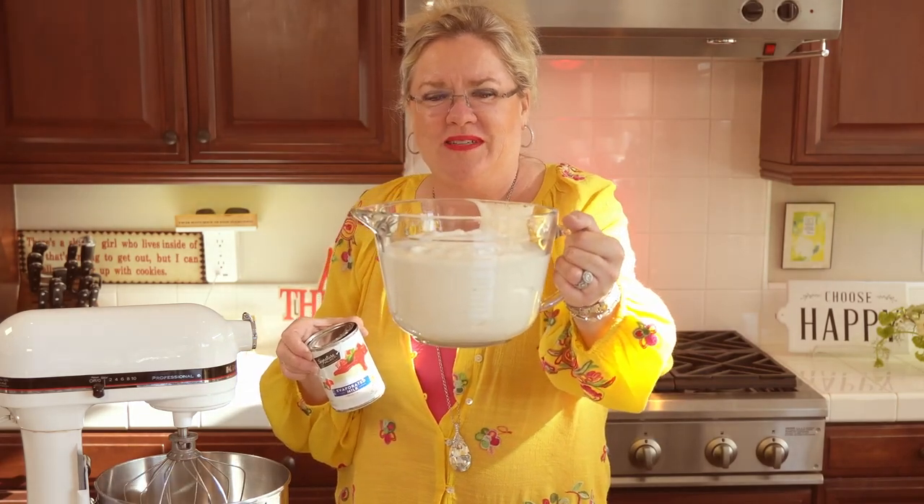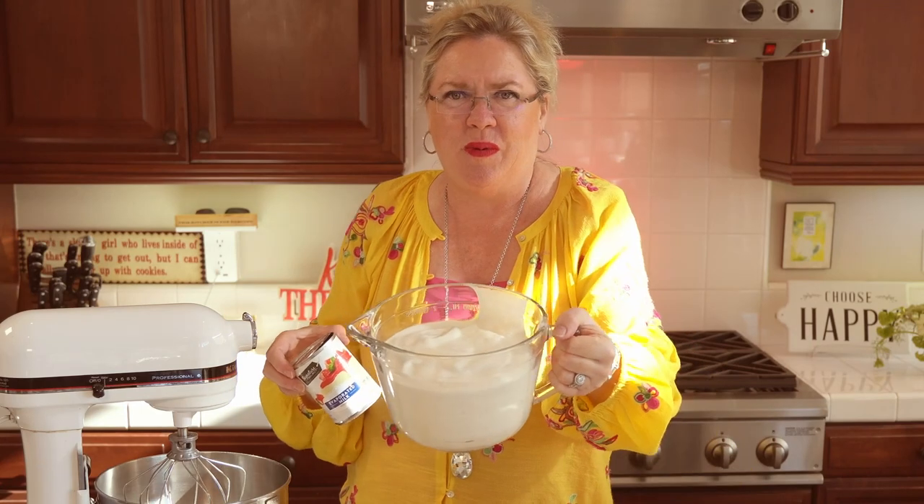And it whipped beautifully — look at this! I just whipped it for a couple of seconds, and it whipped up just like whipped cream. I can't believe it. And I'm sure it is just a fraction of the calories of whipping cream. So that is good to know, and it's gluten-free.